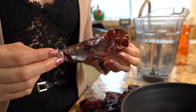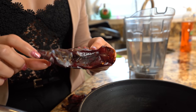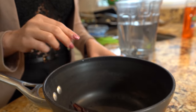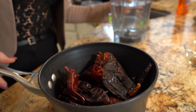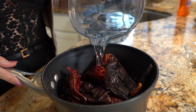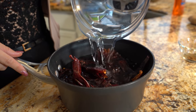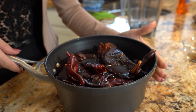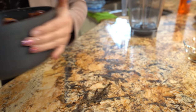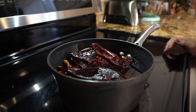Alright guys, so first we're going to start by making a red chile sauce. We're going to remove the seeds and the stem from our chiles, rinse them, and place them in a small pot. We're going to cover them with water and place them on our stove, set it on high heat, and wait for our chiles to come to a boil.